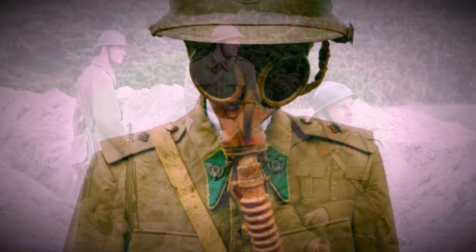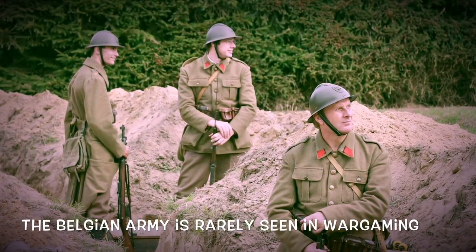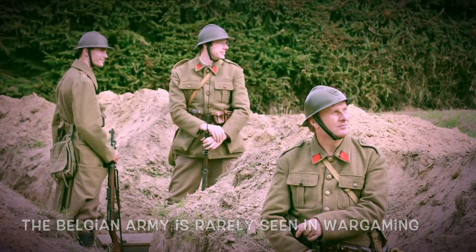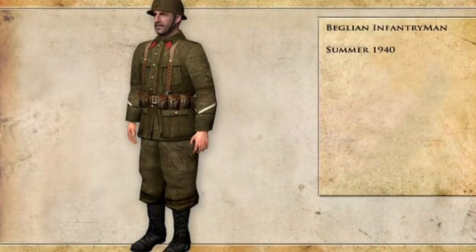I wanted to start with the smaller lesser-known nations such as the Belgians, because although they may not be a big feature, they are a massive factor in wargaming this particular period. A very large number of divisions, mainly infantry, they've got all sorts of support weapons - rather unique and often widely overlooked in this wargaming period. They are very similar to the French - bear that in mind.